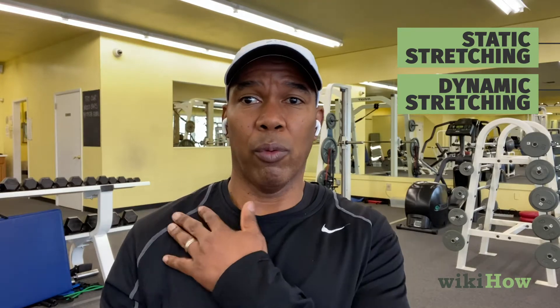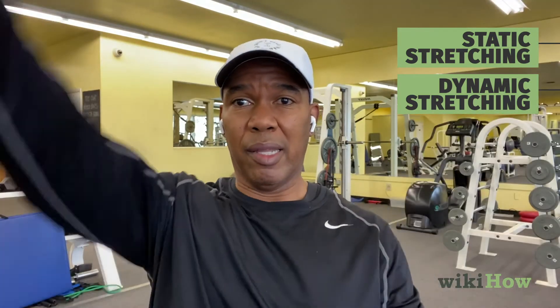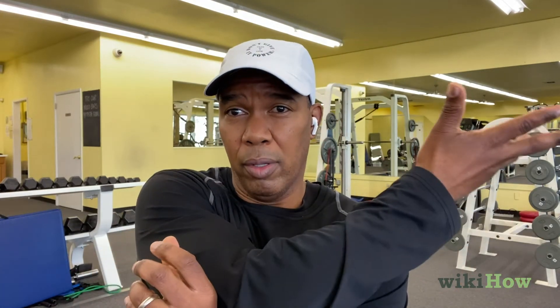Dynamic stretching basically involves movement. If I were wanting to warm my shoulders up, I might do arm movements like this — that would actually warm up my shoulders. Another one would be rotation of the arms, which will also stretch and warm up the muscles.